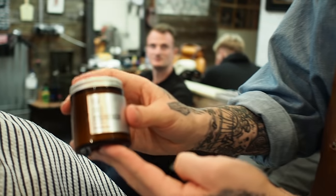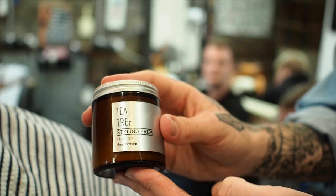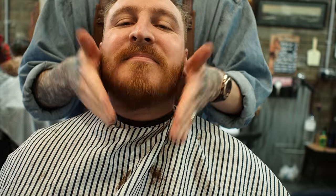I'm going to be using some tea tree styling balm — just give it a bit of hold, a little bit of moisture, and the fragrance is nice. If you've got a little bit left on your hands, might as well just put it in the hair because it's got a nice bit of hold.